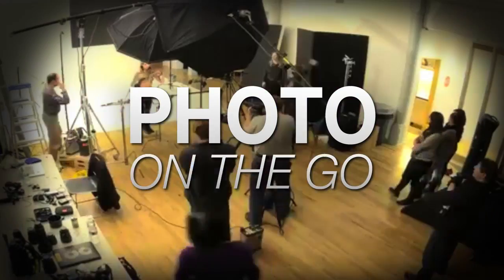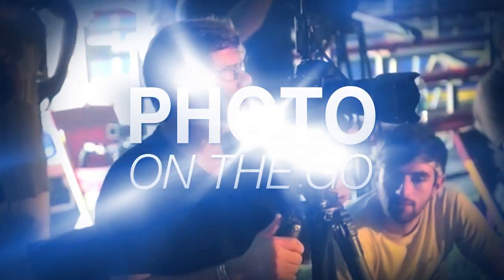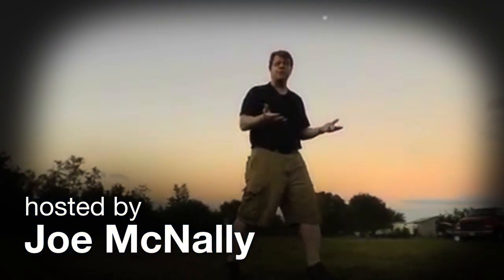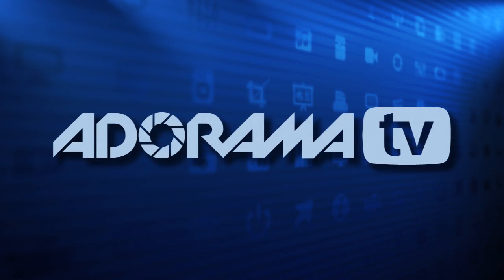AdoramaTV presents Photo on the Go with Joe McNally, where you'll go behind the scenes to see how great photos are made. This is Joe McNally for AdoramaTV. The reason I go to Adorama is it's a real store with real people.